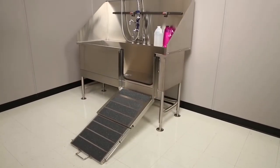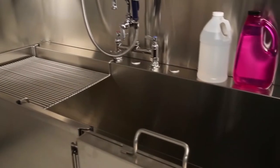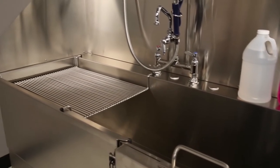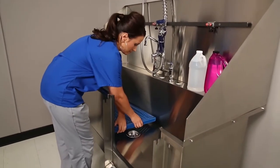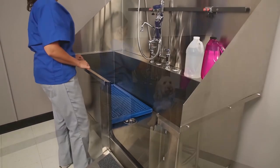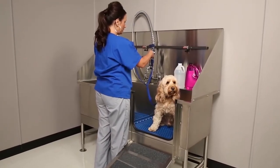The ramp can be ordered on the right or left side of the tub for flexibility within any room. Stainless steel small animal racks are available for puppies and small breed dogs. Coated tub floors can be added to provide sure footing for pets while bathing or dipping, and also prevent pets from standing in the water.